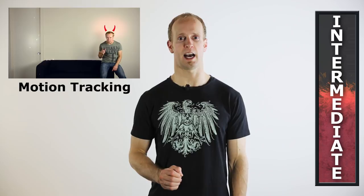This is going to be an intermediate tutorial, so I will assume that you know the basics of After Effects like masking, adjustment layers and track mats, but I will also assume that you know how to do motion tracking in After Effects. I have a separate tutorial on motion tracking that you can check out if you've never used it before. But enough talking, let's jump right into the tutorial.